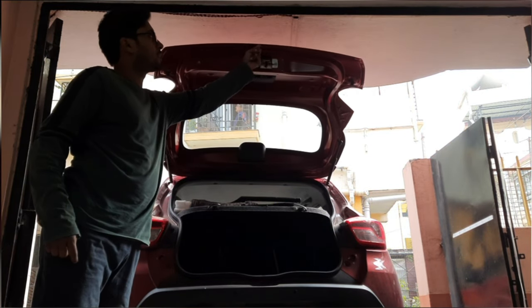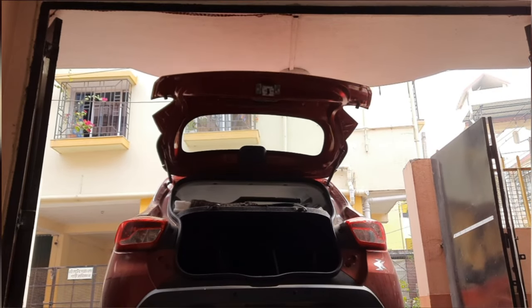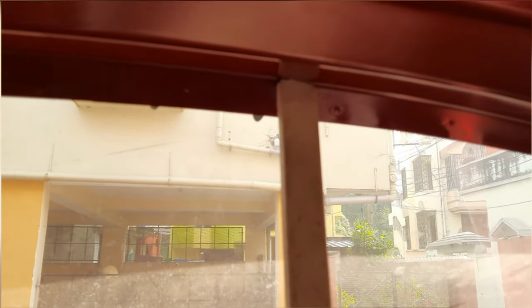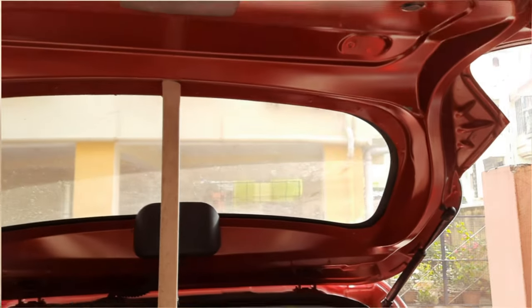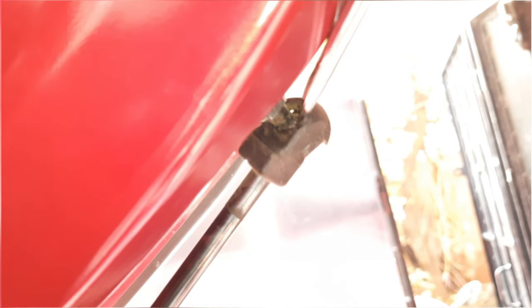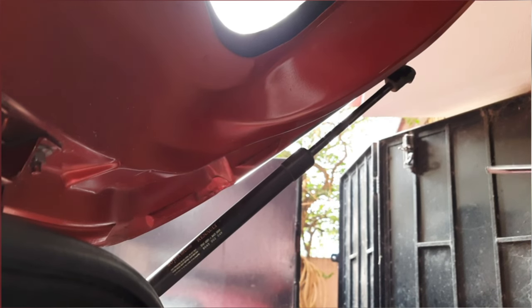I am going to replace both the gas springs — you can see it is falling automatically. I have used a stick to hold the lid. If your car has the same problem, then you need to replace the hydraulics with the new one. Let's see how to replace it. Use a good quality screwdriver, press it very hard.